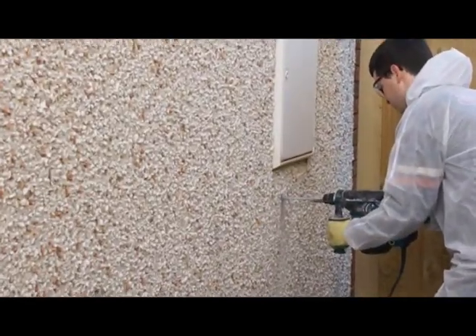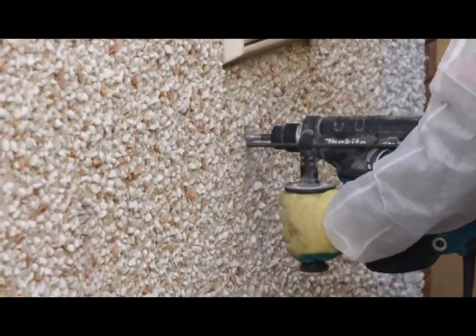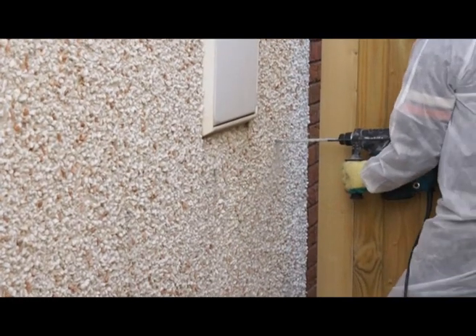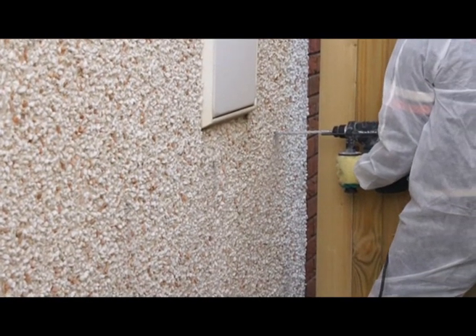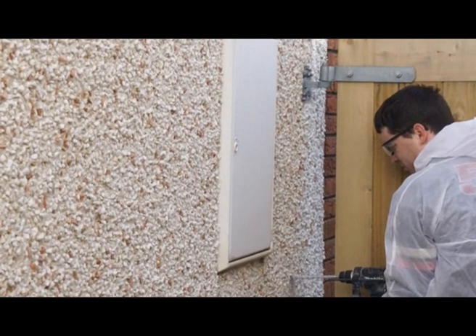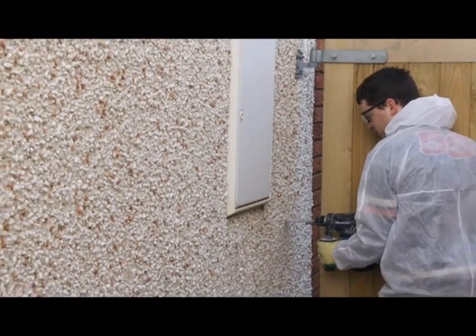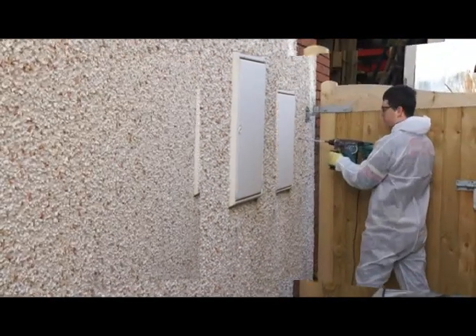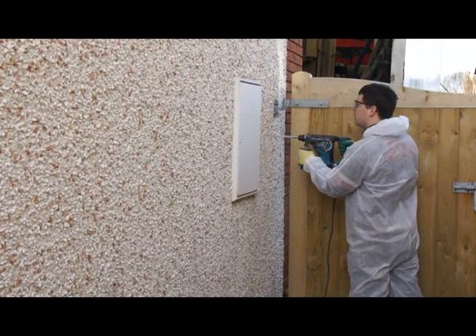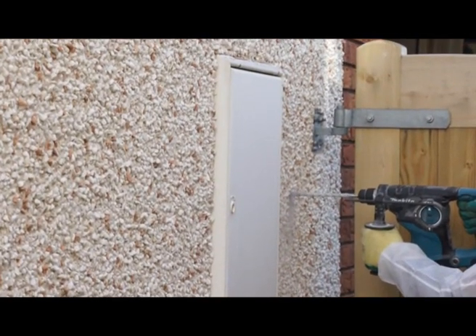But it's inside a cavity where our expanding foam does its best work. By drilling trial holes in this 100mm cavity wall construction, we discovered that the cavity had about 50mm of typical white board insulation inside. This clearly wasn't enough insulation because the owner of this house complained of drafts coming through electrical sockets and light fittings when the weather was windy.